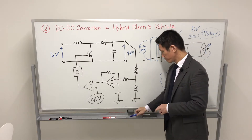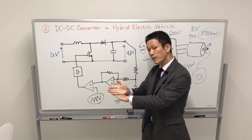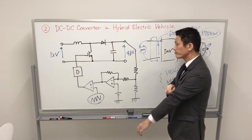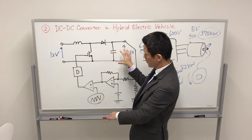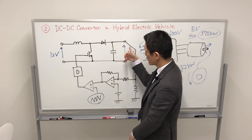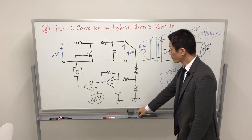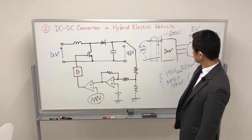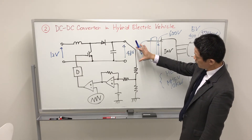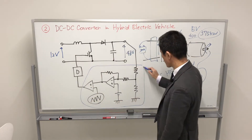Chopper means to chop — that is, switching on or off. In this circuit, by switching on or off, we can obtain a higher voltage at the output terminal. We analyze the control circuit here. This is the control circuit based on the analog circuit.